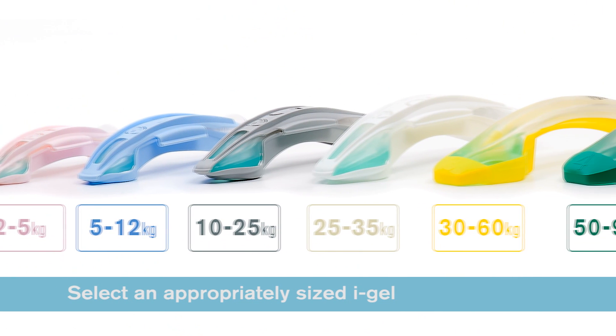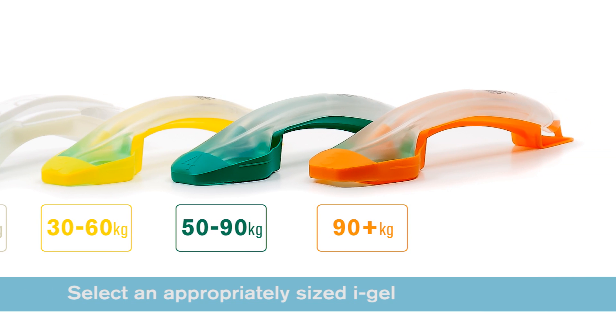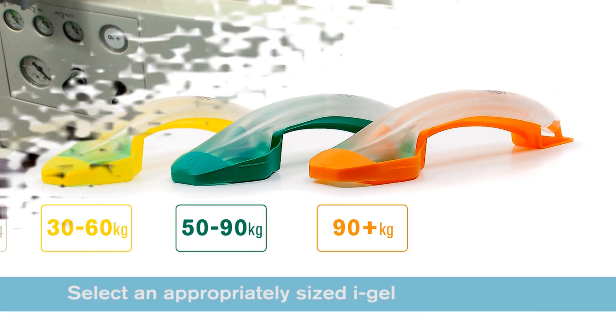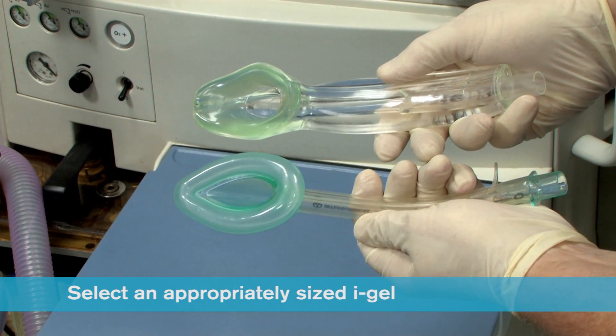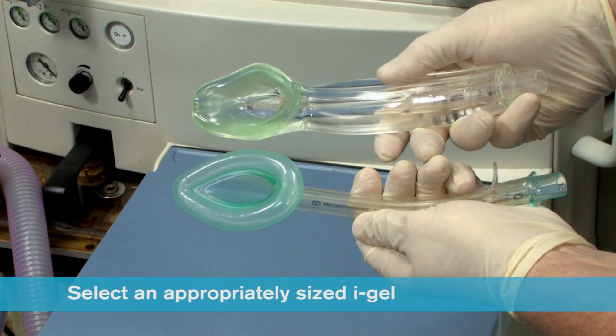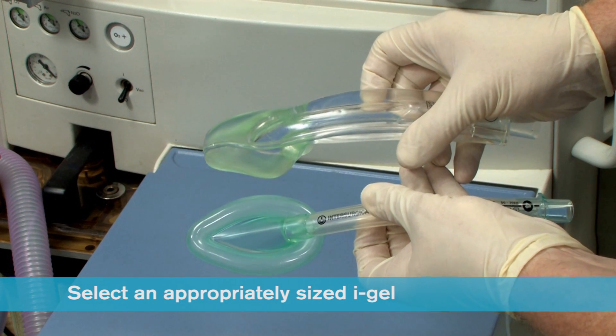Select the appropriate size iGel according to patient weight. When selecting size, it should be remembered that the iGel cuff does look smaller than the corresponding size of many traditional supraglottic airways with an inflatable cuff.